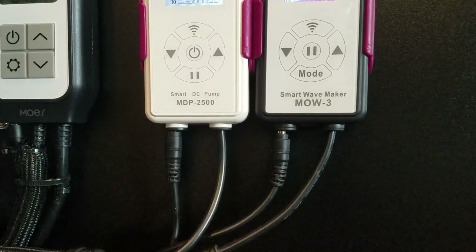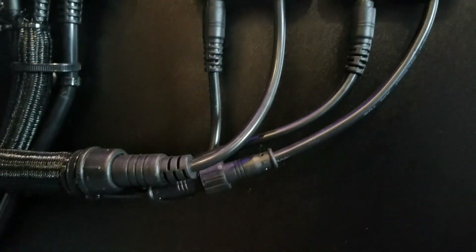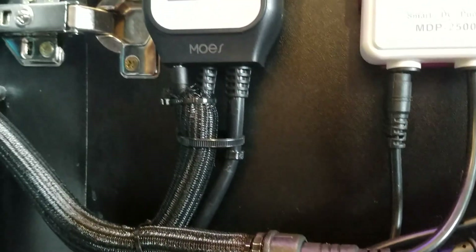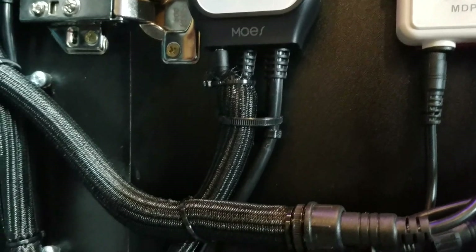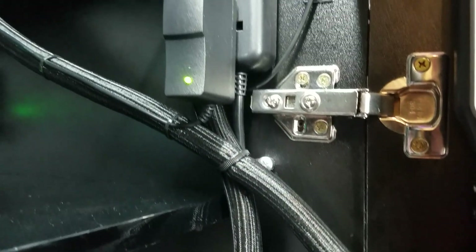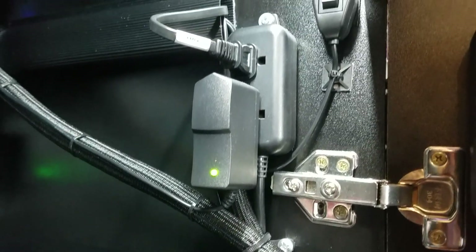I'd love to know what you guys think about this installation. I'm pretty happy with it — it was long overdue. I've had this aquarium for maybe 11 months now and I'm just getting around to doing the cable management.